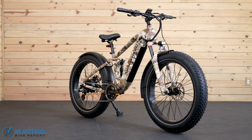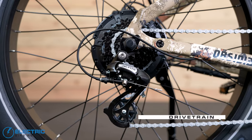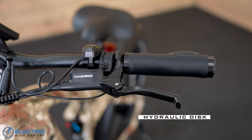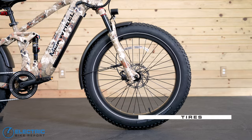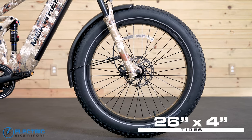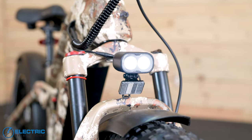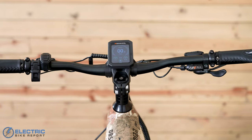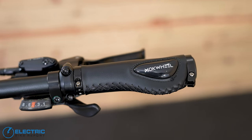Starting off with the three color options, we have the desert camo option here, but there's also a yellow paint job with black trim and a black paint job with red trim. There's an 8-speed Shimano Altus drivetrain on the bike with a 44-tooth chainring and a 12 to 32-tooth cassette. The brakes are the Tektro E350 hydraulic system with two-piston calipers and 180-millimeter rotors. The Obsidian comes with 26-inch by 4-inch Chaoyang Big Daddy tires with hippo skin puncture protection and chunky off-road tread. There are front and rear fenders, as well as a custom Machwheel saddle and an integrated dual LED headlight with a rechargeable taillight.